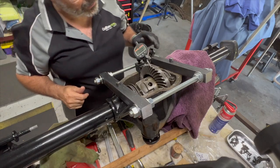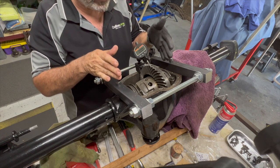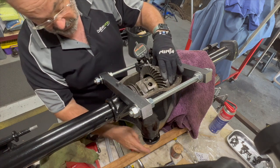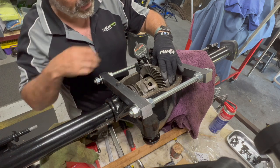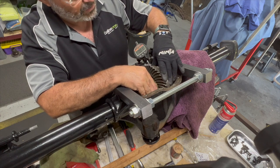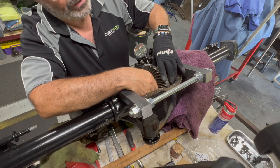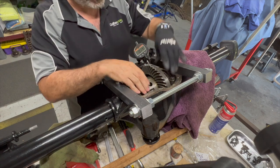We've put some new shims in and taken one out of there so we can move the crown gear across slightly to narrow the backlash. I've put a piece of wood through the bolts on the pinion gear to hold it firm so it can't move. When we rock the crown gear we should be able to read the actual backlash — and it's 0.17 millimeters, which is exactly what we want. Spot on.